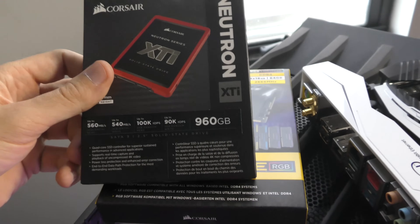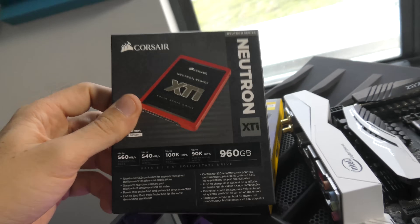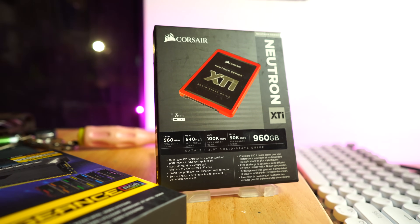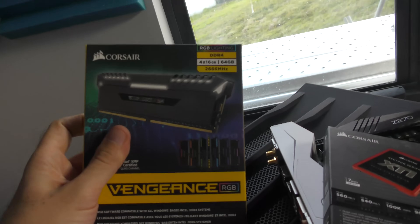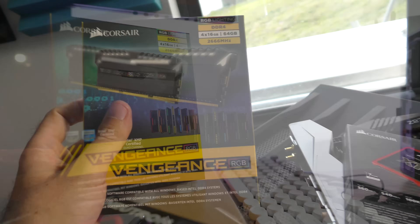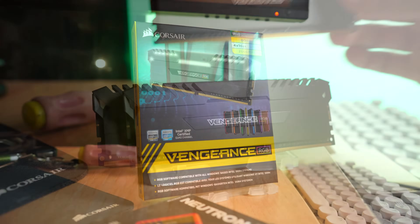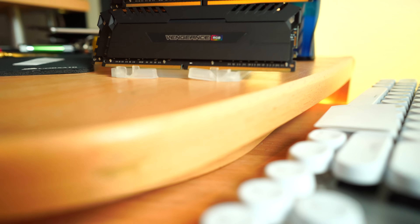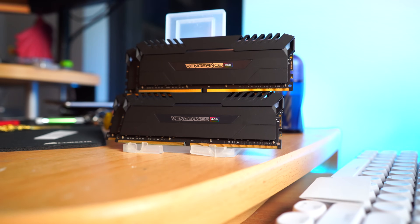Corsair have provided their 960 gigabyte Neutron XTI — they've sent out another one to the channel, so big thanks to Corsair. I'll now have two of these to RAID 0 for two terabytes of SSD storage, which is going to be not only lightning fast but great for video editing. They've also sent out some of their RGB DDR4 memory — a 64 gigabyte kit. This stuff is literally like gold at the moment because of the price of DDR4 memory, but it's really going to help with video editing and benchmarking. With that said, let's get this Z335 motherboard in.